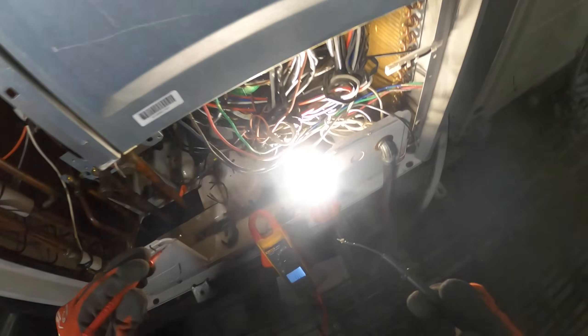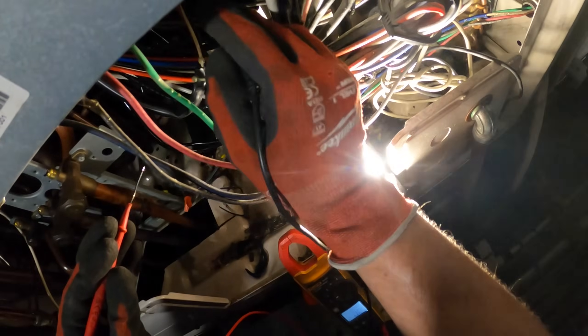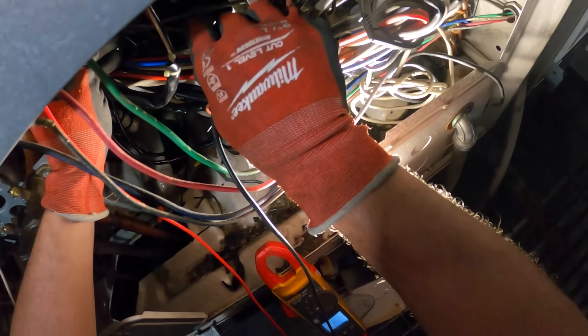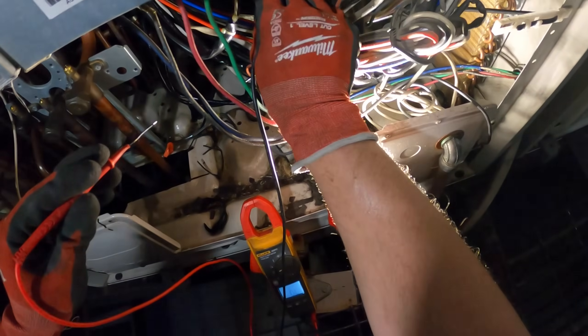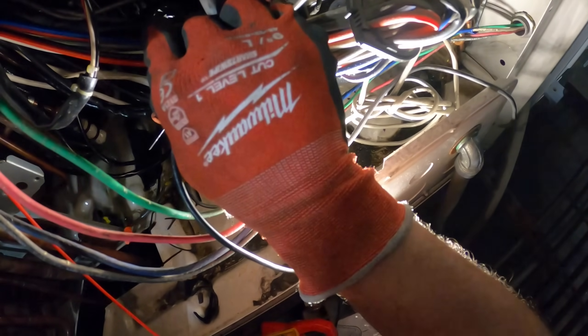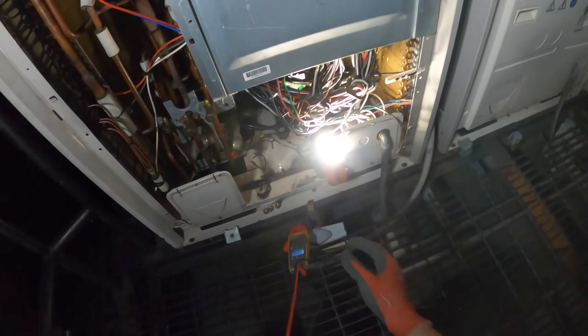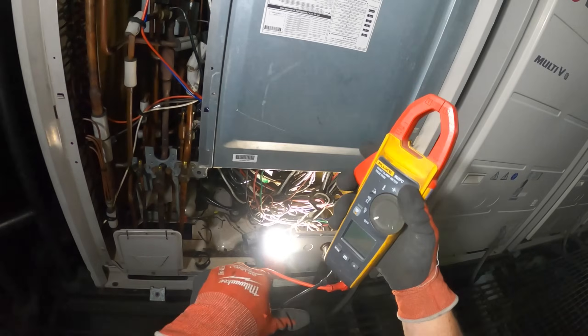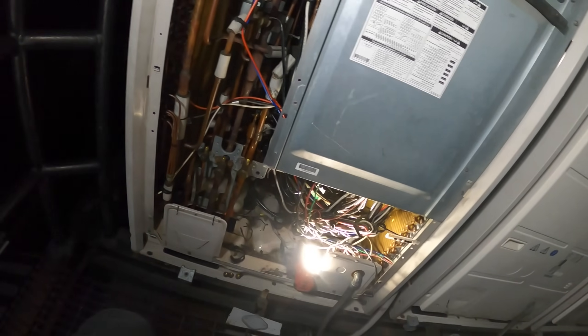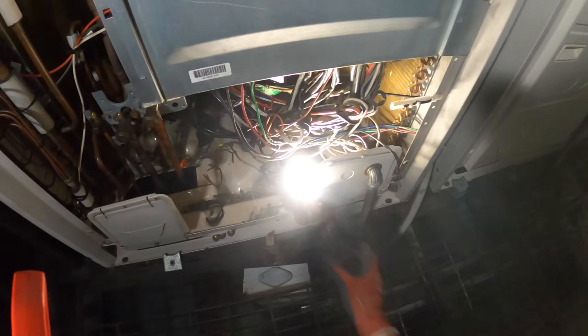Now I have my meter set to ohms with continuity. Testing between the first two terminals: continuity, 0.7, 0.6, 0.5 ohms. Next two: continuity, 0.6 ohms. Last two: 0.5 ohms. For a three-phase compressor you should have the same ohm reading across all three windings — checks out. Now checking from one terminal to the casing: no continuity. Checking from a terminal to the copper suction line: no continuity. This compressor checks out in every way possible while it's off.